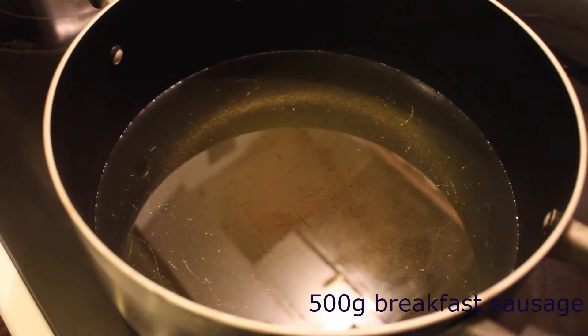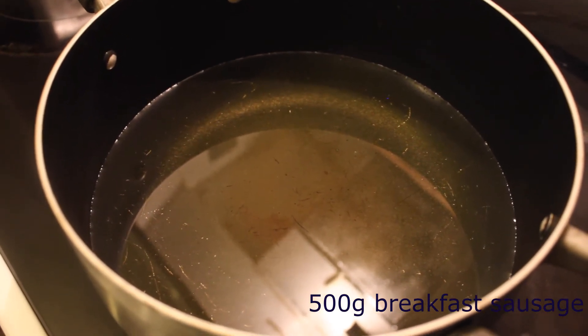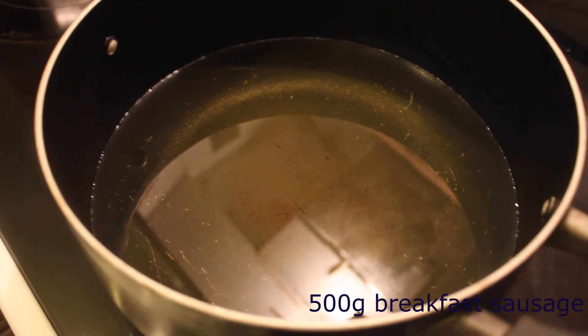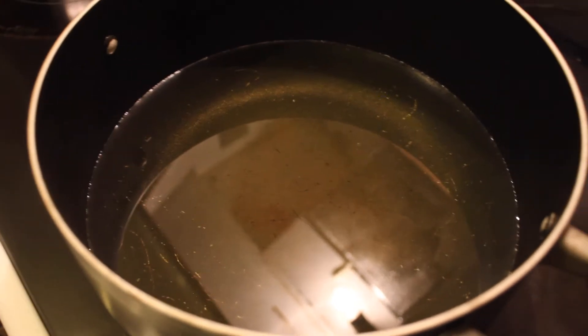For the first step, set your frying oil on the stove on medium heat. You want the oil to get to about 350°F — not too hot, just right.